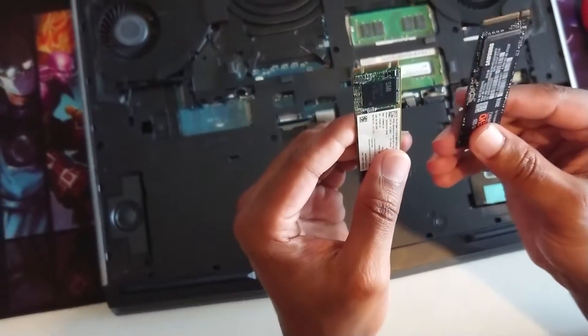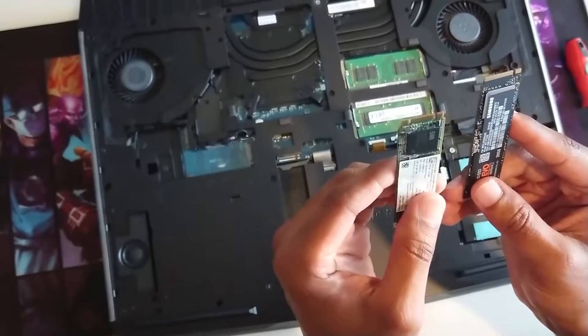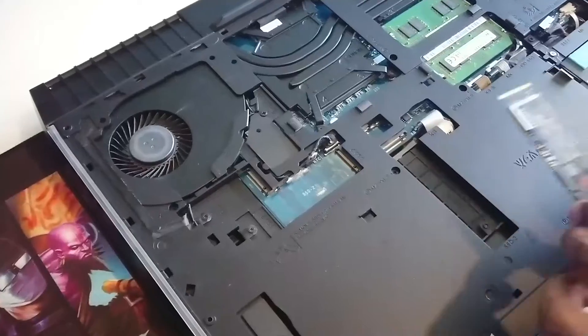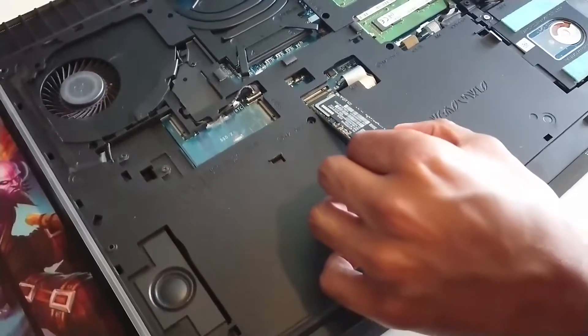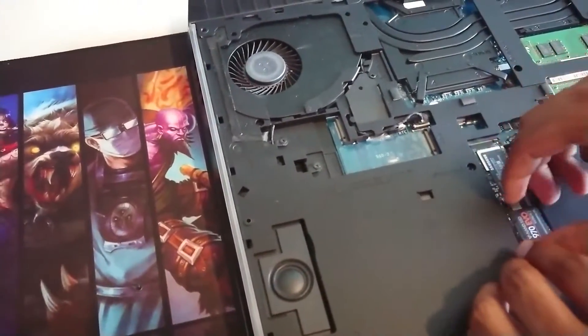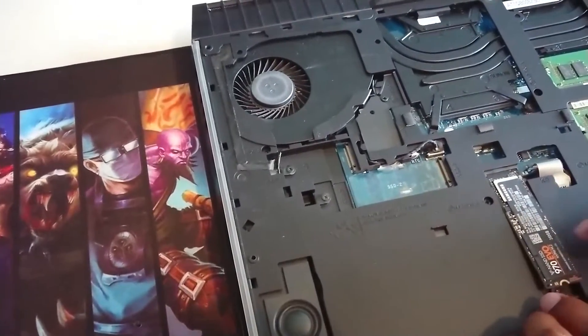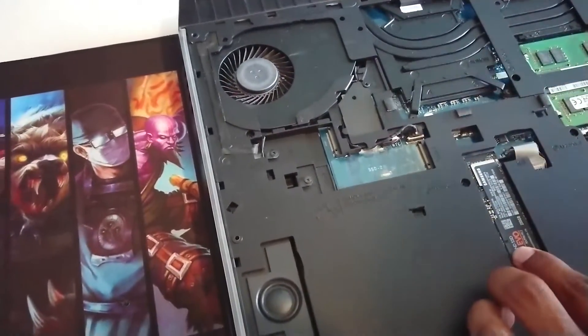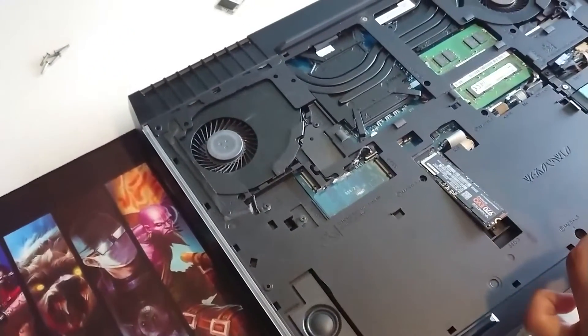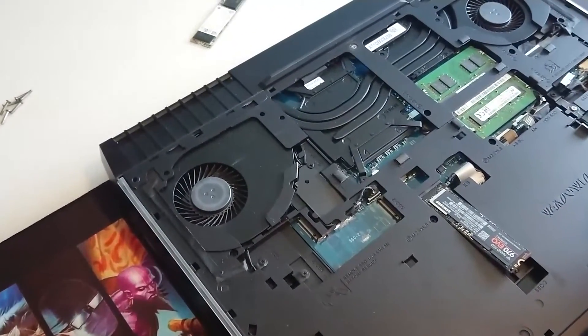So this should be the M-key and then this is the B and M. Let's go ahead and put this in. To install it, slide it into the slot at an angle, then push it down and put the retention screw back in. This is a really small screw, so just be careful with this part.